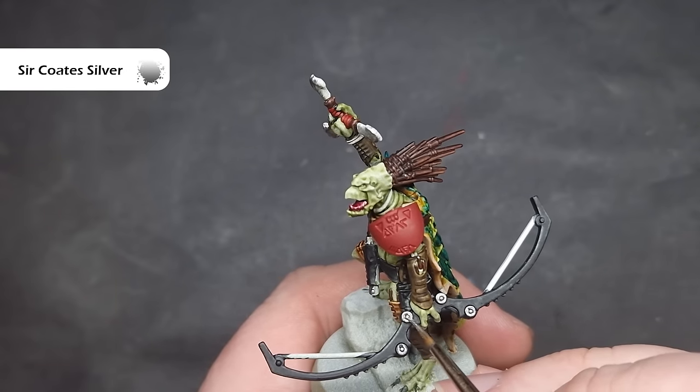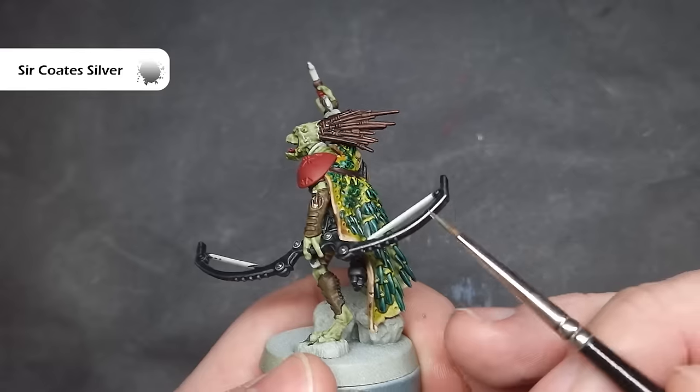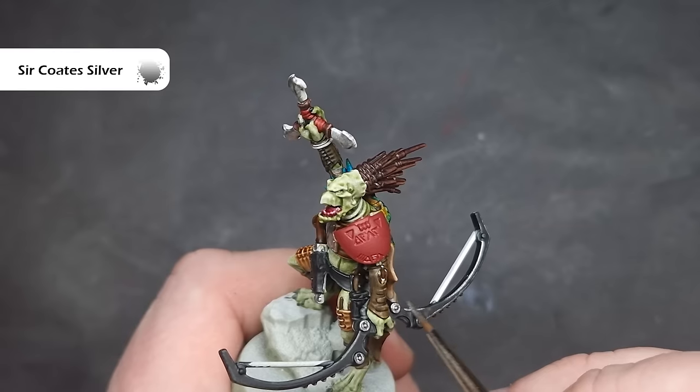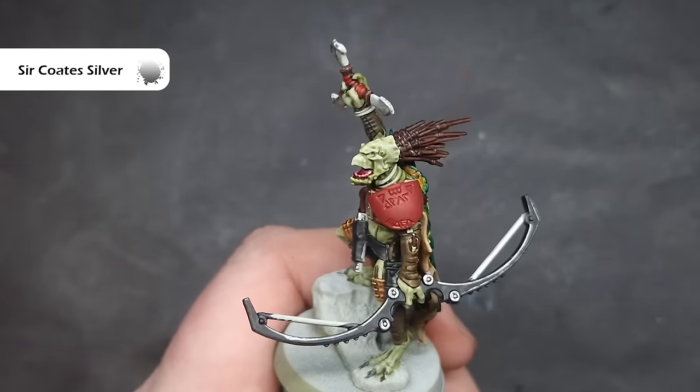While I've got the Stormhost Silver out, I'm going to use it to highlight the bow as well. I'm going to do this by dragging the brush along the edges, but not in a smooth motion — I'm going to tap it along the edges just to give the impression of some weathering and that the black paint is worn off and you can see the silver metal underneath.